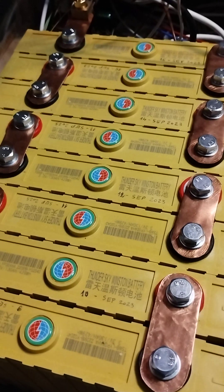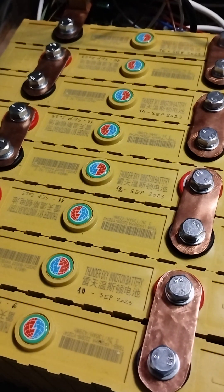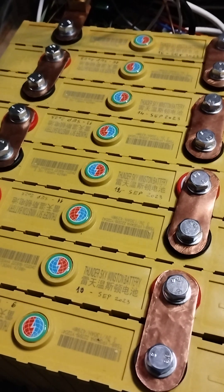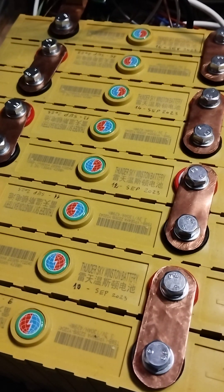Very soon I will perform a full discharge of the battery bank, and again when they are fully discharged I will measure the voltage of each individual cell. I'll come back with another video later.